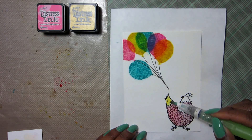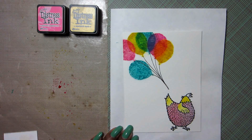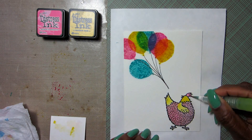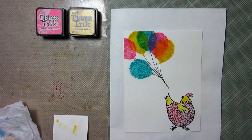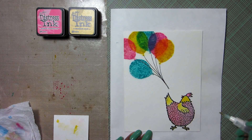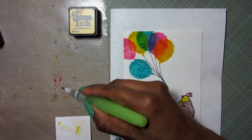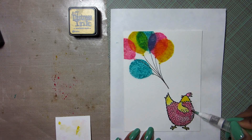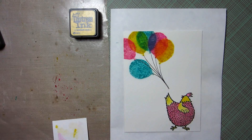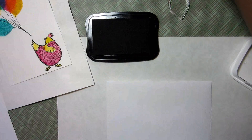Next I'm going to add Mustard Seed to her tail, her wing, and her head. Her little comb up there is going to be pink. As soon as she's dry I'm going to add even more color to her body so she is nice and bright just like those balloons. I'm adding even more Distress Ink to make her even more bright pink — that's going to happen off camera but you will see the end results in just a moment. There she is all nice and bright in the upper corner.